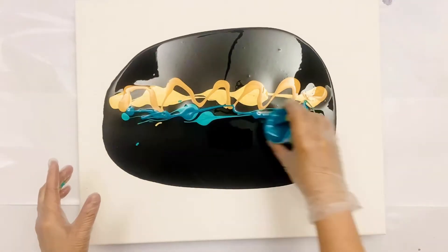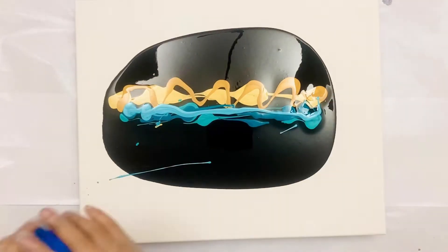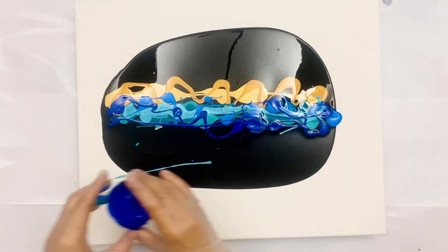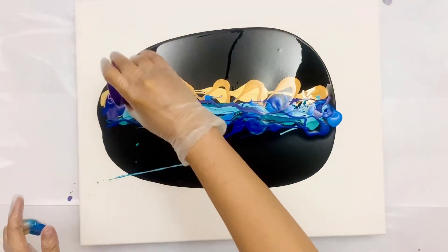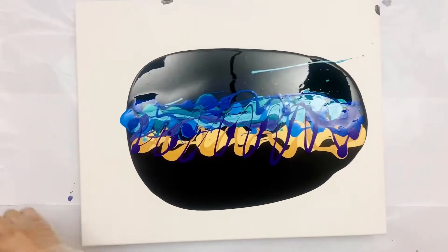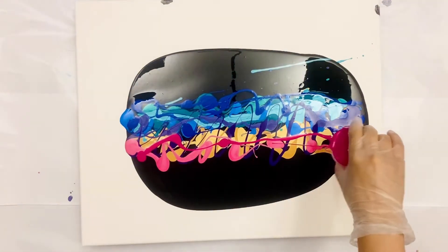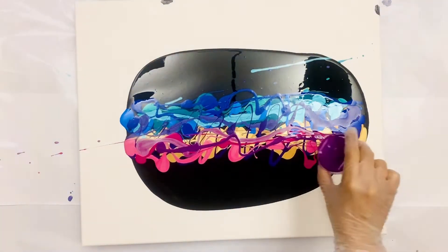Heather and I talked about it, and she thinks this mix is really good for keeping colors separate so they don't all mush together and become mud. That's one of the reasons I think most of my pours end up pretty vibrant and not too muddy. But it is not good for swipes because this mix doesn't create lacing very easily.